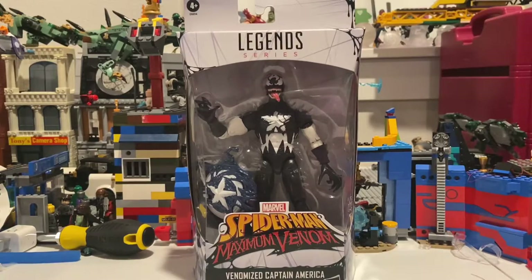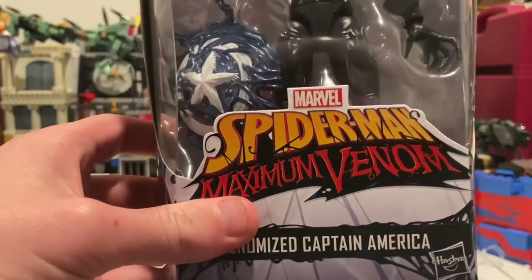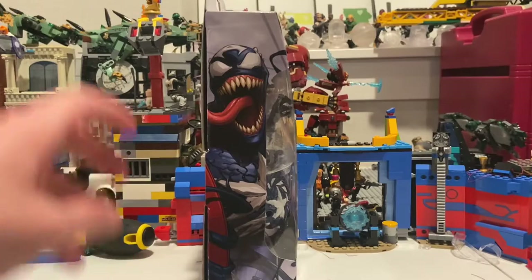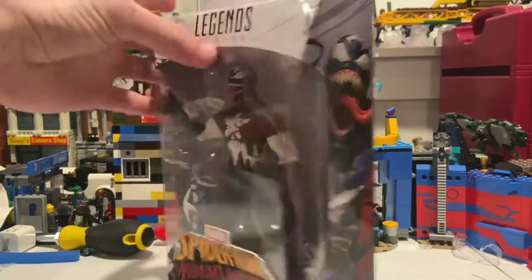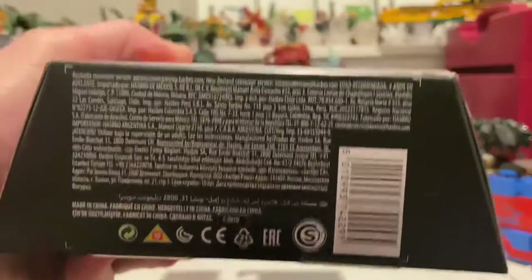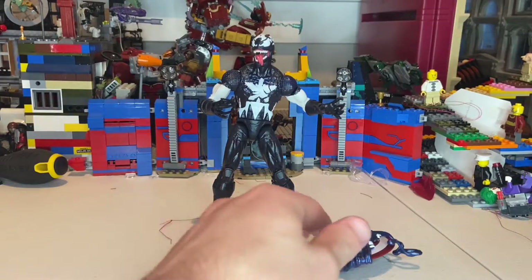In the box you get the Spider-Man Maximum Venom logo from the TV series, and here's the side art of the Venomized Captain America. Here's the back if you want to pause and read that, and the same artwork on the other side. Nothing on the top, and then here's the bottom with the DCPI number.